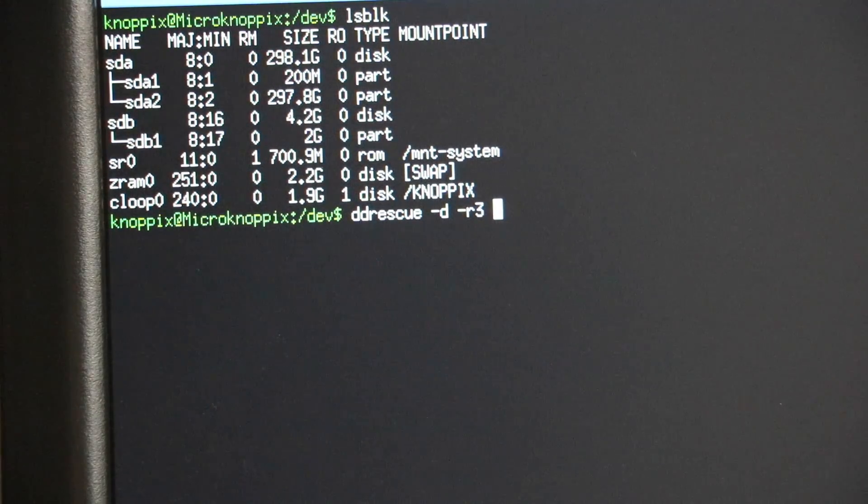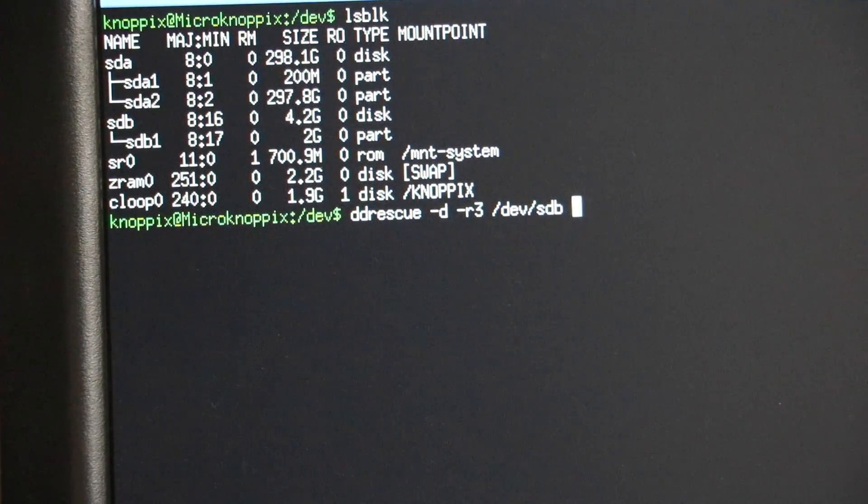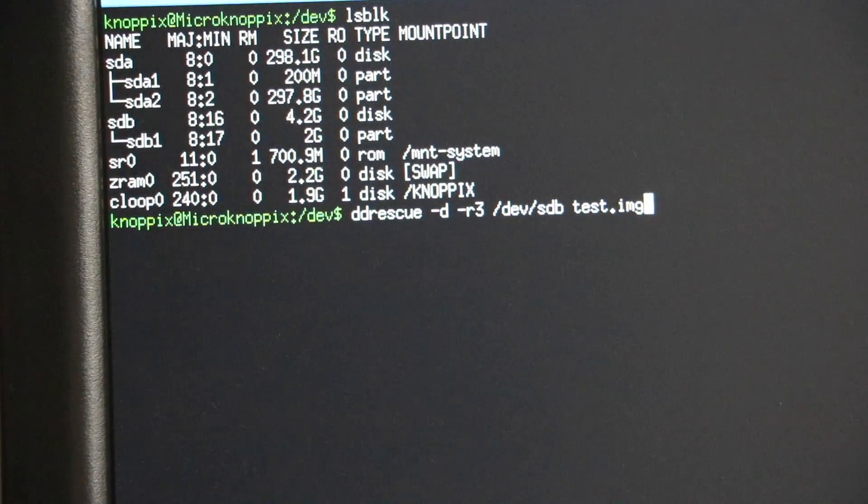I've got some of the data already, so I'm not too fussed. This is more about getting the invisible data — deleted data. So we want to specify where we're copying from: slash dev slash sdb. And we want a target — let's make it a disk image to keep things simple. I'll just call it test.image. But I need to figure out where that's going to be written, because right now it's not going to write anywhere.